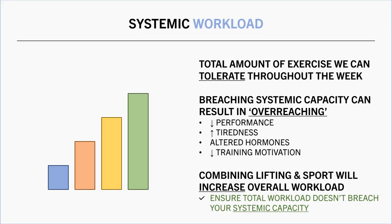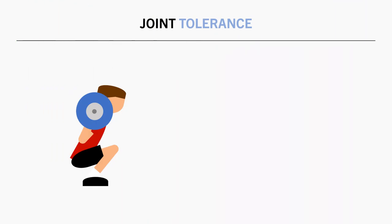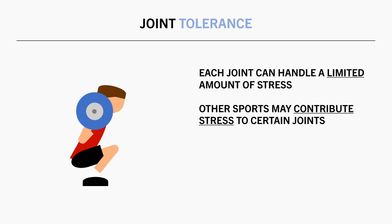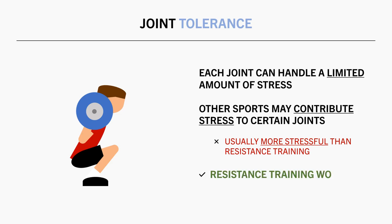And the other physiological consideration is joint tolerance and injury risk. Similar to the previous discussion on systemic workload, there is only a finite amount of stress each joint can handle. So clearly, if we are using certain joints more in other exercise, we may not be able to tolerate as much workload on the resistance training side of things, and vice versa. The way that joints are used can also have an impact on how much work they can tolerate. Hypertrophy style training is usually very joint friendly compared with athletic activities like running, jumping, and throwing. So we may need to reduce the workload from either form of exercise if our joints cannot handle its demands.